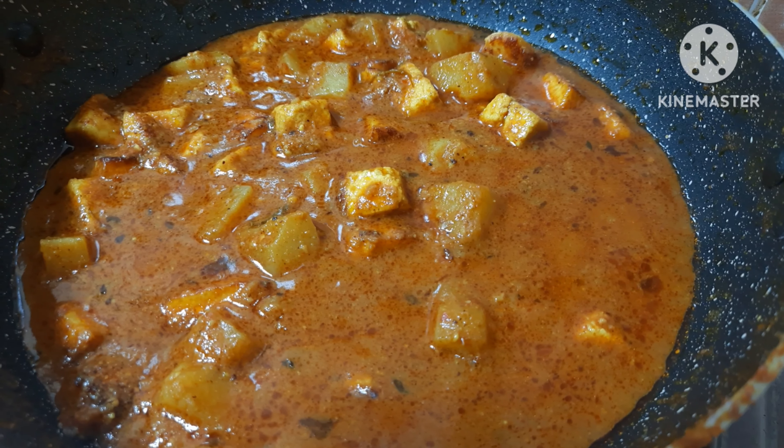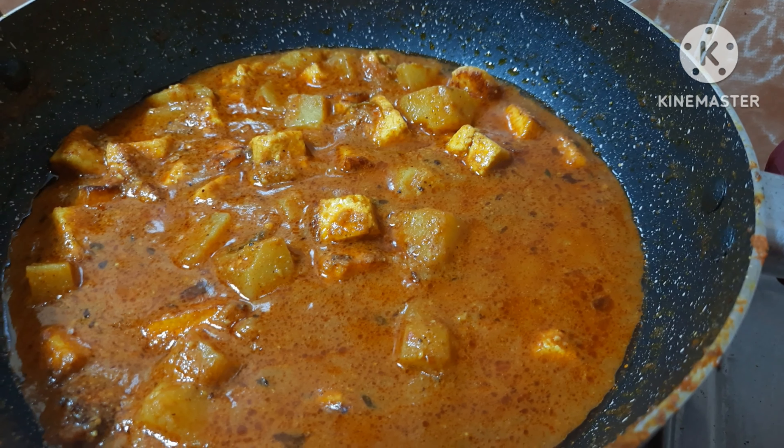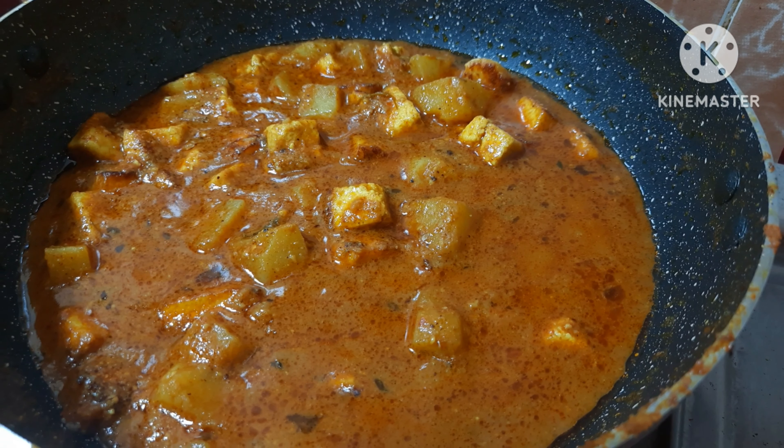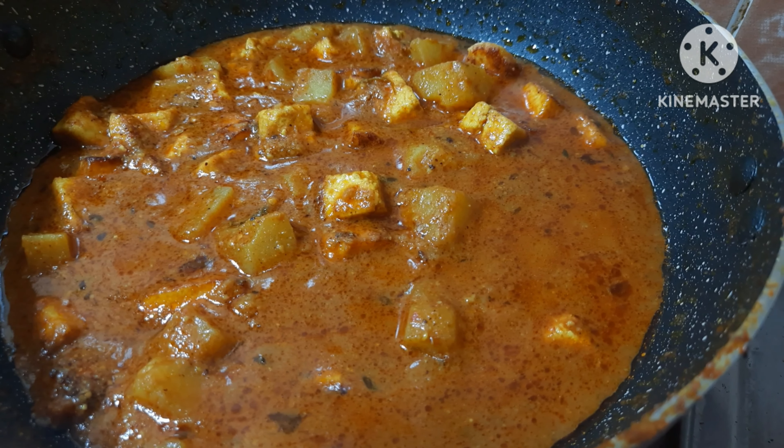যারা যারা কিন্তু আমার চ্যানেলটা দেখছো, তারা অবশ্যই সাবস্ক্রাইব করবে, শেয়ার করবে, কমেন্ট করবে, লাইক করবে। আমার ভিডিও তোমাদের কেমন লাগছে সেই কমেন্ট করো। আমরা দেখা হচ্ছে আবার নেক্সট ভিডিওতে। (Those watching my channel, please subscribe, share, comment, and like. Let me know in the comments how you liked my video. See you in the next video.)